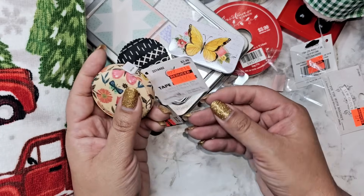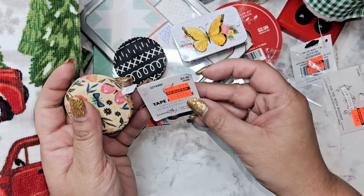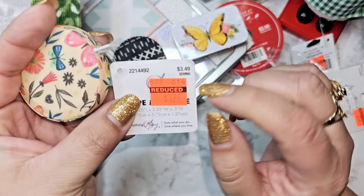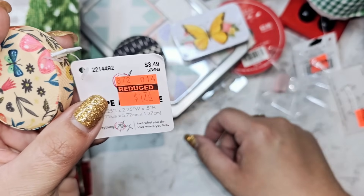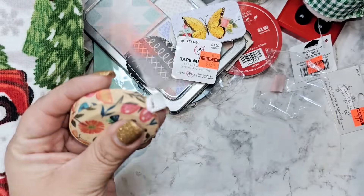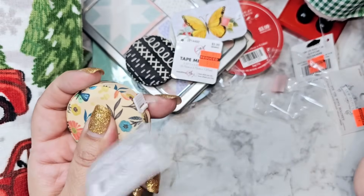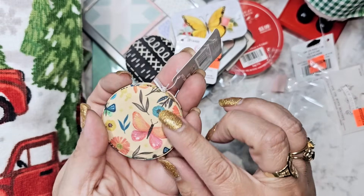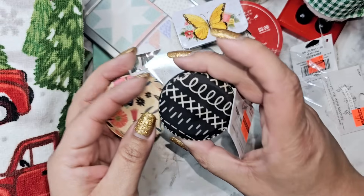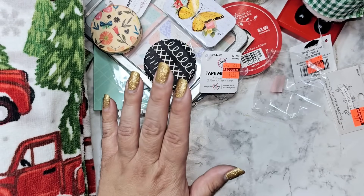This measuring tape was a dollar 74 as well. This one actually should have been cheaper — it was originally $3.50 and this one was four dollars, so technically this one should have been cheaper, but it is what it is. I like the butterfly on here with the blue flowers, so I'll probably keep this one and give my mom the black and white one.